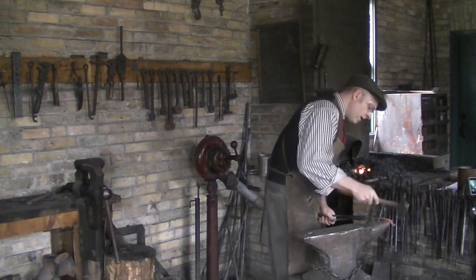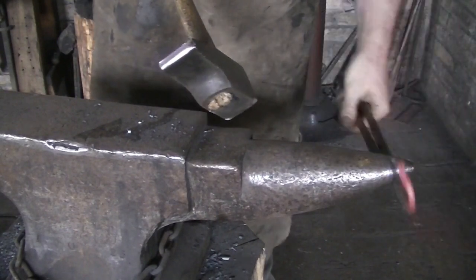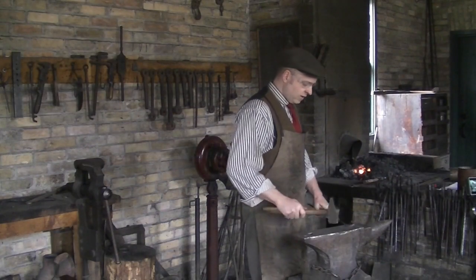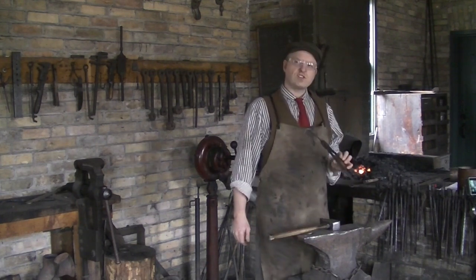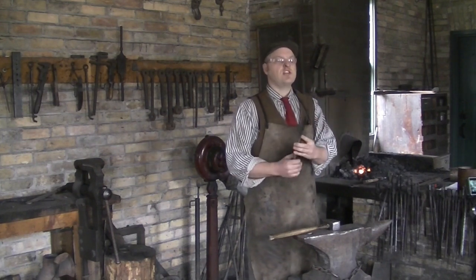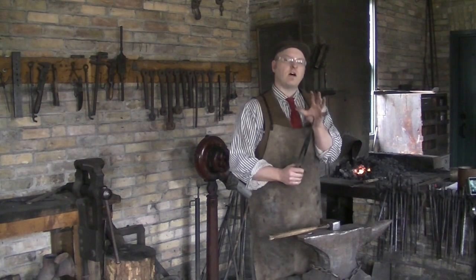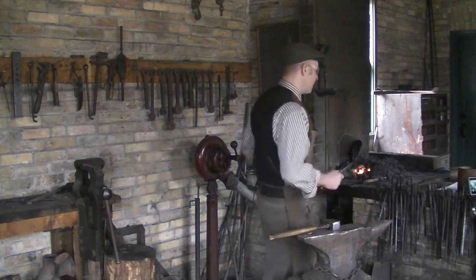I'll hammer that into a little curl, and now I'm going to roll it into a bigger curl. This will be the first half of a little hook called an F hook — a hook I can use when finished to connect two hooks to a chain, or hang something up on a wall. That's the first half done. You can see it's changed color very quickly, so it's cooled off a lot. Now that it's not hot, it's too hard to keep working on, so I'm going to put it back in the forge.